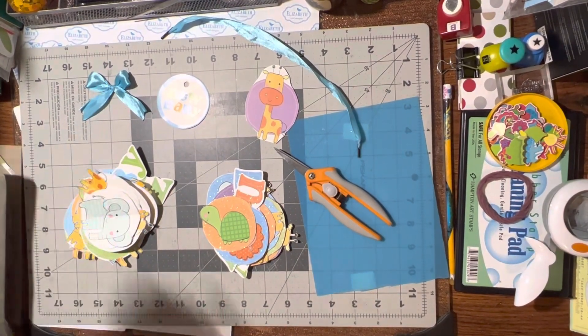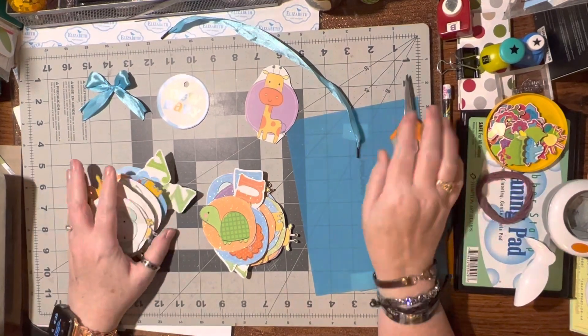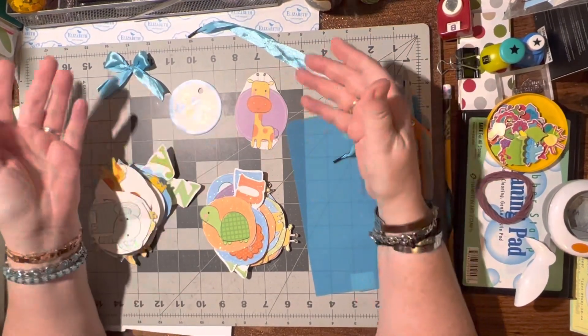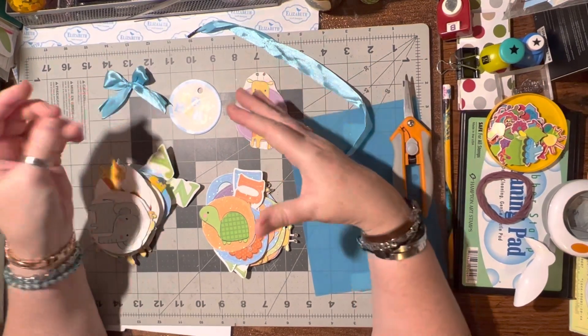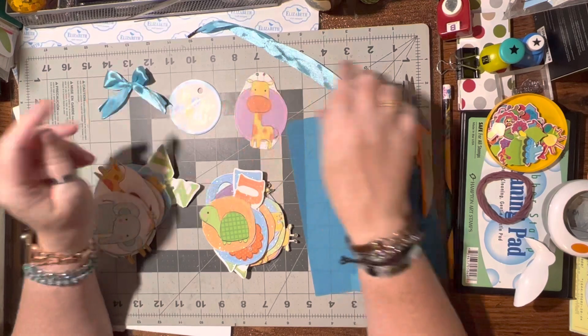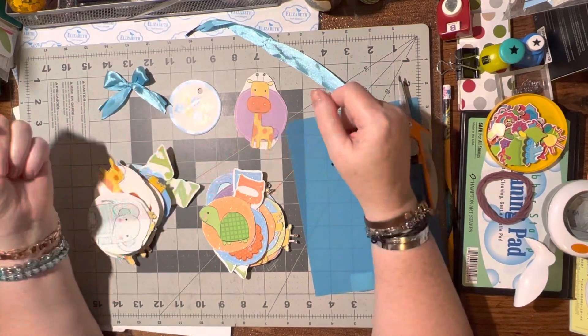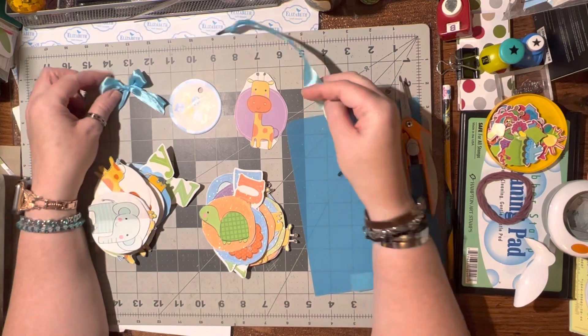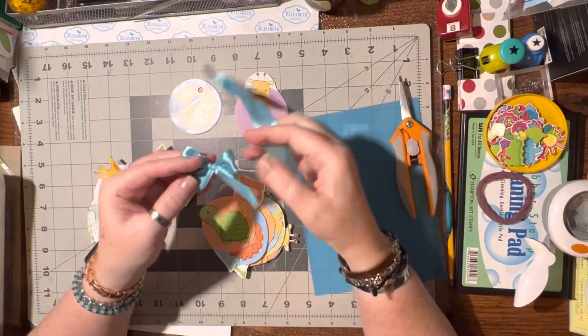I'm just hopping on real quick to show you a neat little tip. I had an old gift bag for babies and it was a little bit torn up, so I took it all apart and wanted to show you how much ephemera and how many embellishments I got off of that bag.